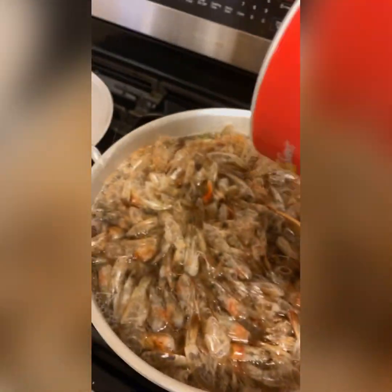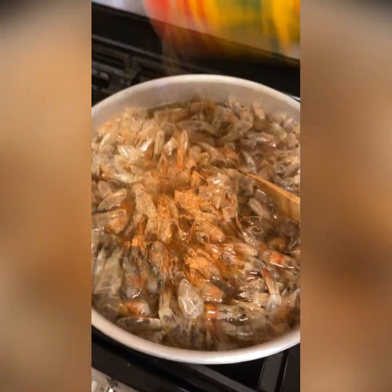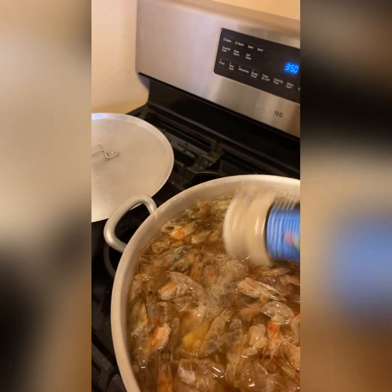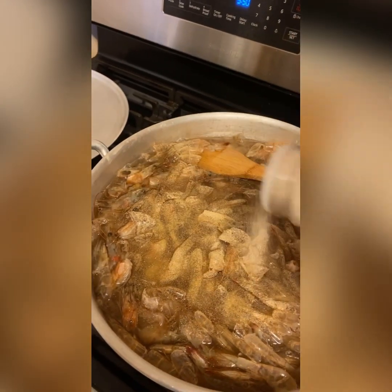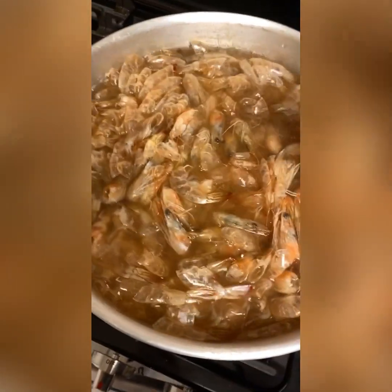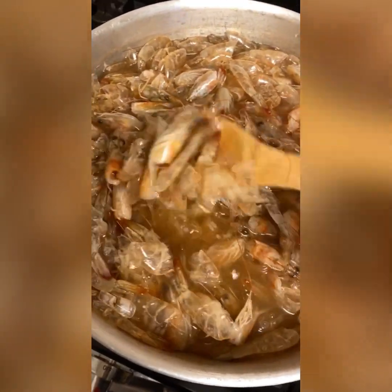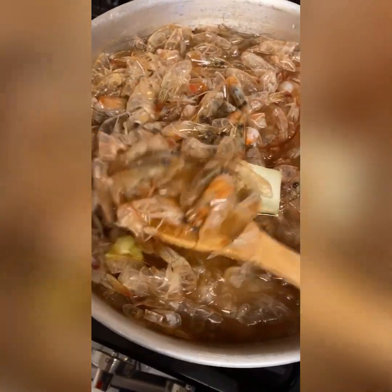Now I'm gonna take some Slap Ya Mama and we're just gonna season our water. Now this is a big pot, so this really ain't a lot of seasoning. Then we're gonna put some onion powder in here and some season salt - Lawry's, whatever y'all want to call it. Now we're gonna let this cook for about an hour while we make our roux. The shrimp heads got all the flavor and fats in there, and I do got the ends of my celery in here.